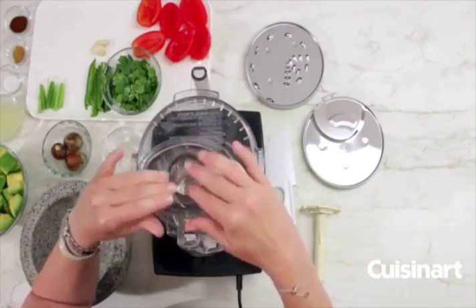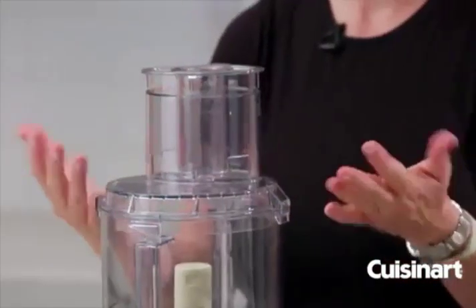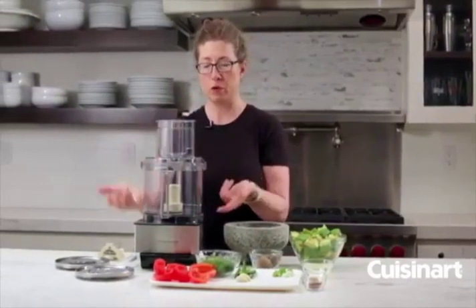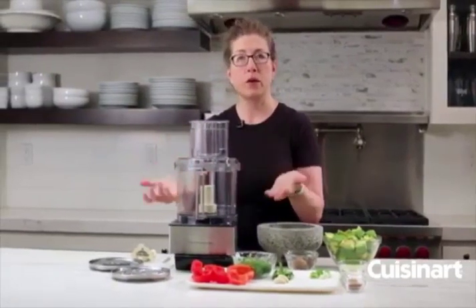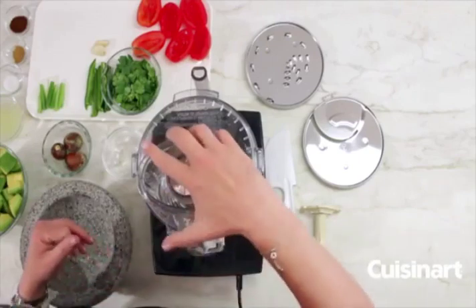The small feed tube has a small hole in it, so if you want to make vinaigrette you can just pour the oil directly into the small feed tube. Or if you're going to make mayonnaise and want to slowly incorporate oil, it'll just drip through the feed tube directly into your bowl in a very consistent way, so that you get a great finished mayonnaise or vinaigrette.